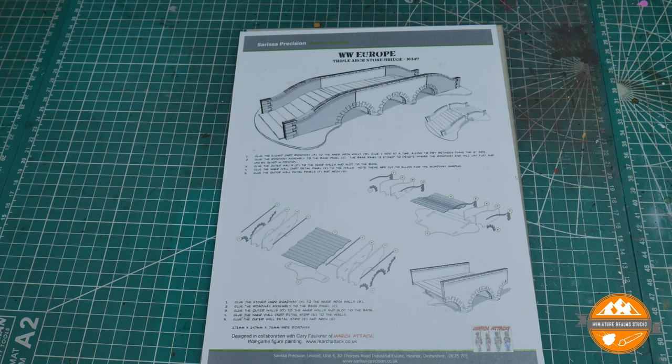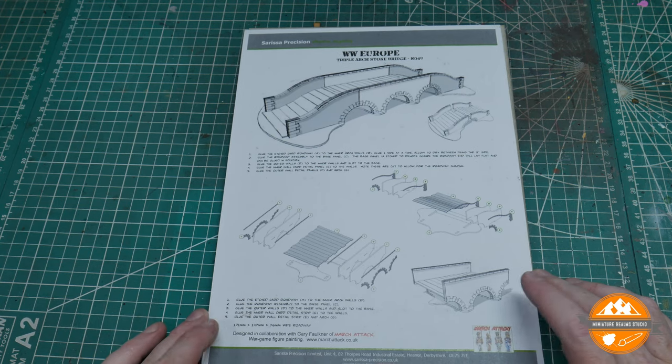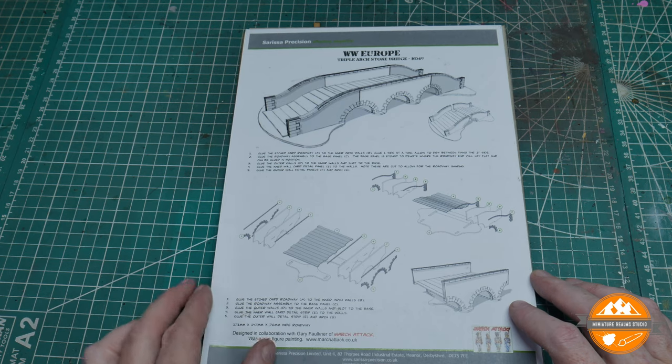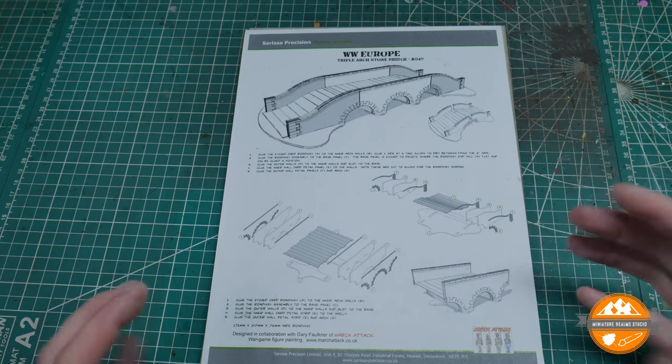I'm still going to give you a quick review of it, and if you're interested in the other bits, go and check those out on the channel. As with all Sarissa Precision stuff I've had, you do get pretty decent instructions. These aren't quite as nicely presented as the newer printed stuff they have, but this is obviously an older kit. Still looks fairly straightforward and shouldn't be too hard to follow. The kit comes in different sections.